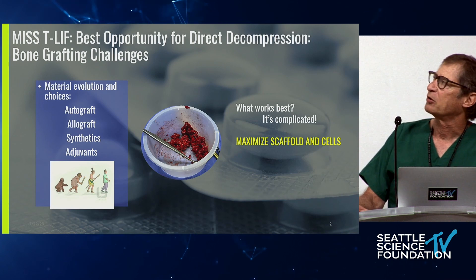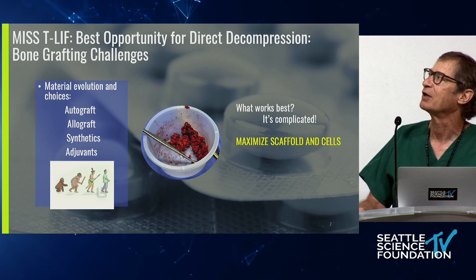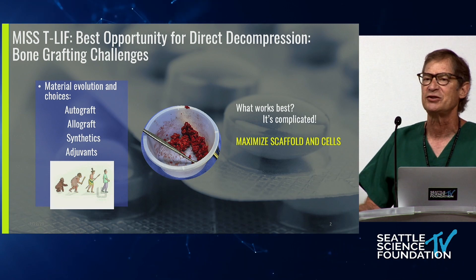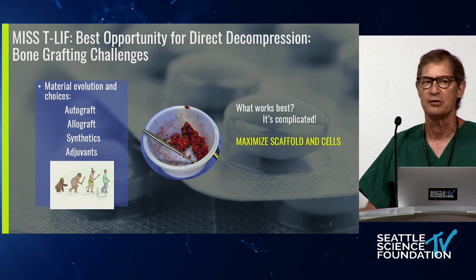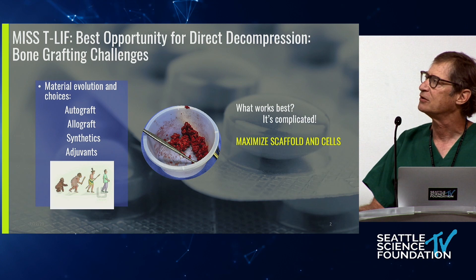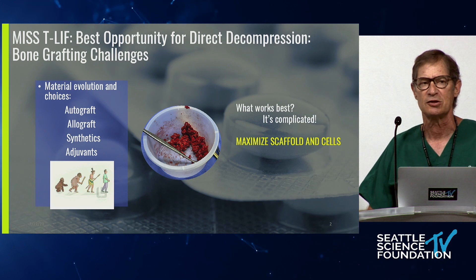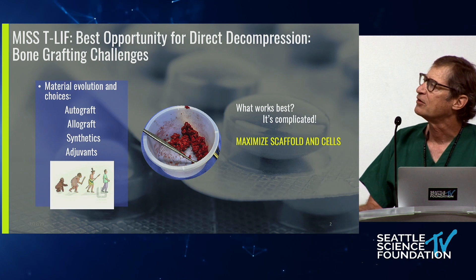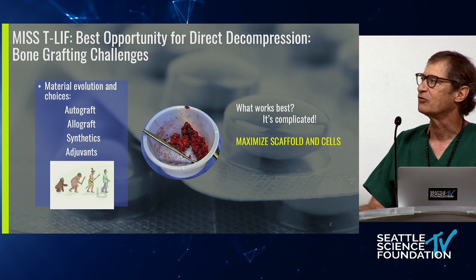Most of us would agree that a minimally invasive TLIF operation is probably the best and least invasive way of doing a direct decompression. One of the biggest issues is being able to graft this area and feeling that you've effectively accomplished what you need to — that is, to have the best chance for an arthrodesis. Just a quick show of hands: how many people have gotten frustrated with being able to graft a TLIF? It looks like a number of us. There's been great evolution of graft materials in order to meet those needs.